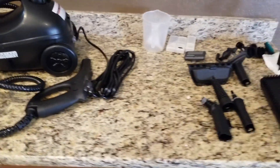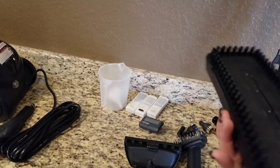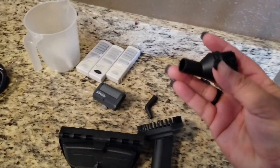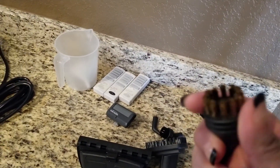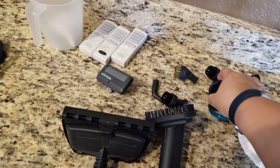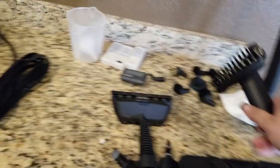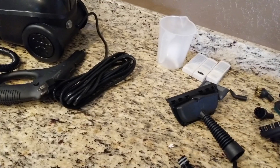These are the attachments. So far I like it. This is the brush for the floor, the attachment, a handle, some detail brushes, this is a nylon brush, this is a copper brush, a round brush of nylon, detail nozzle, triangle, this is for the windows, and these are the adapters.